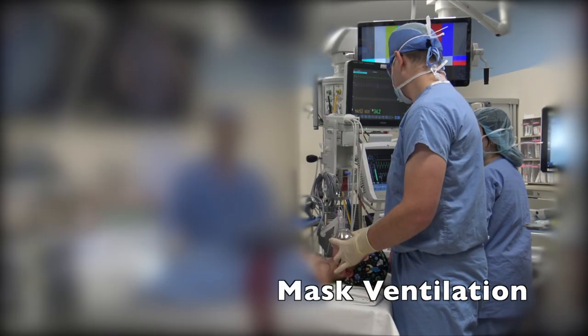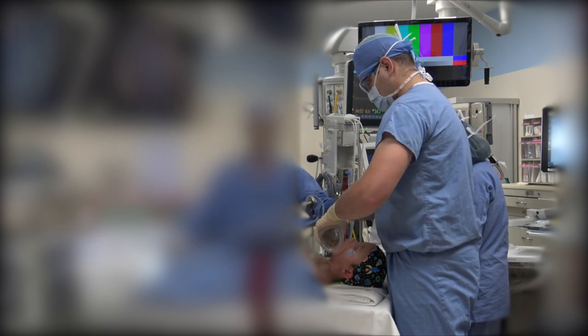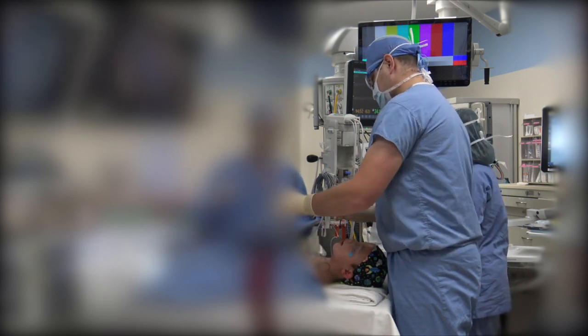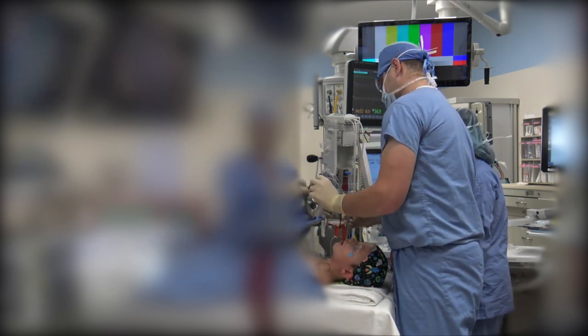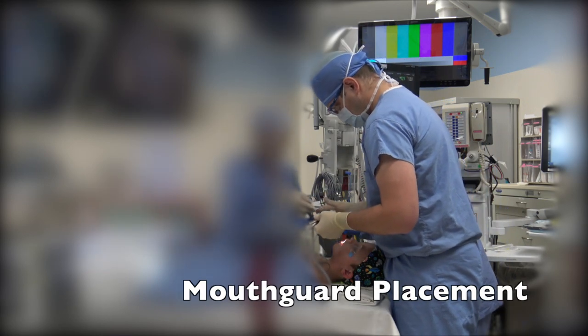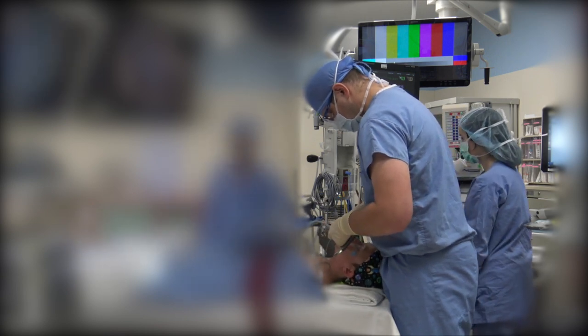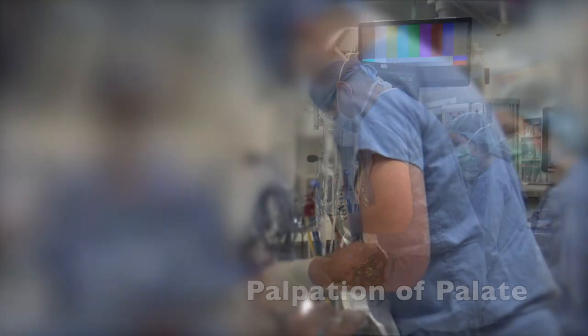First, the patient is placed on the operating table in a supine position. We ask the anesthesiologist to maintain spontaneous ventilation during the procedure. We always take care to place a rubber tooth guard or piece of gauze to protect the upper dentition or alveolus.